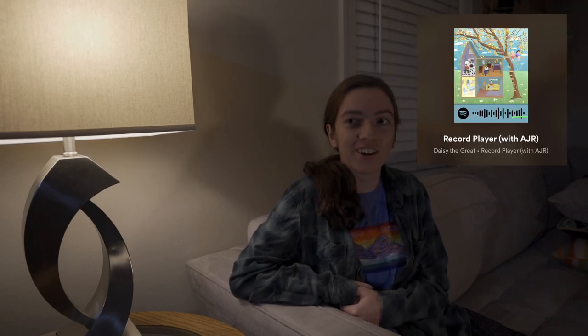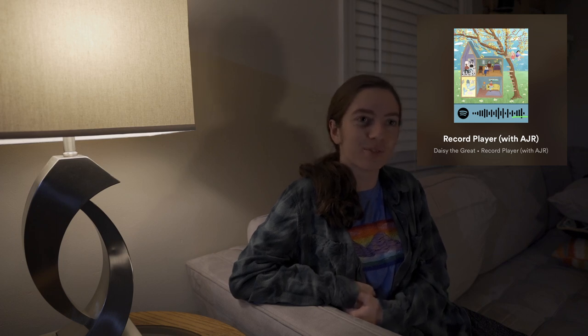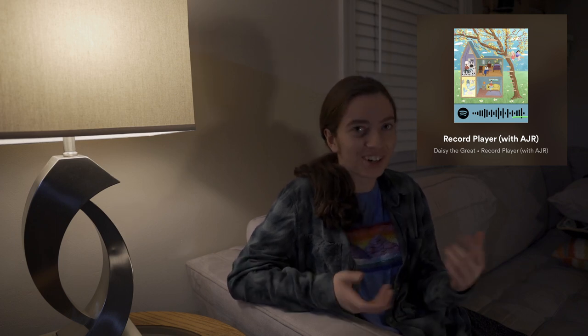Hello! Today I'm going to be doing a Daisy the Great and AJR photo shoot inspired by their song 'Record Player.' If you've not heard it before, go check it out — pause right now, go listen to it. I'll put the link in bio or something. Yeah, it's a shoot kind of inspired by that.